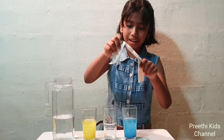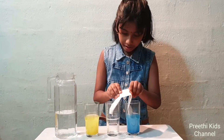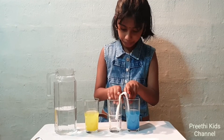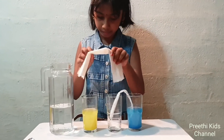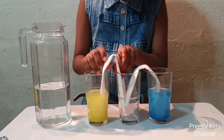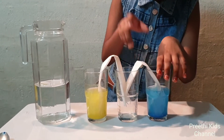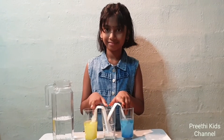Place one end of the paper towel into the water and the other end into the empty cup. Place one end of the other paper towel into the water and the other end into the empty cup as well. Now let us observe for some time.